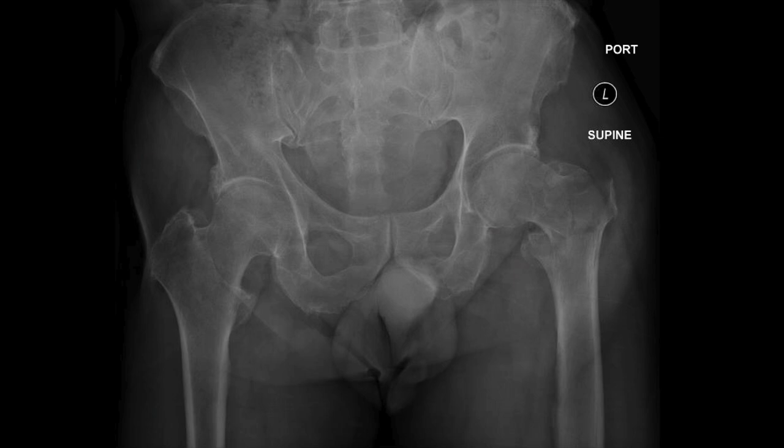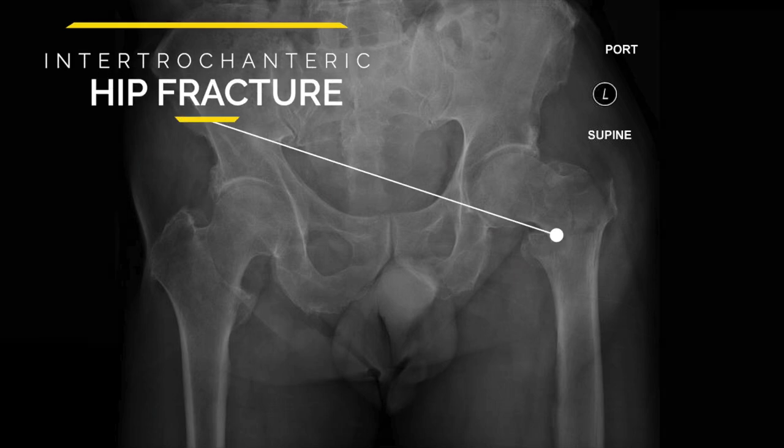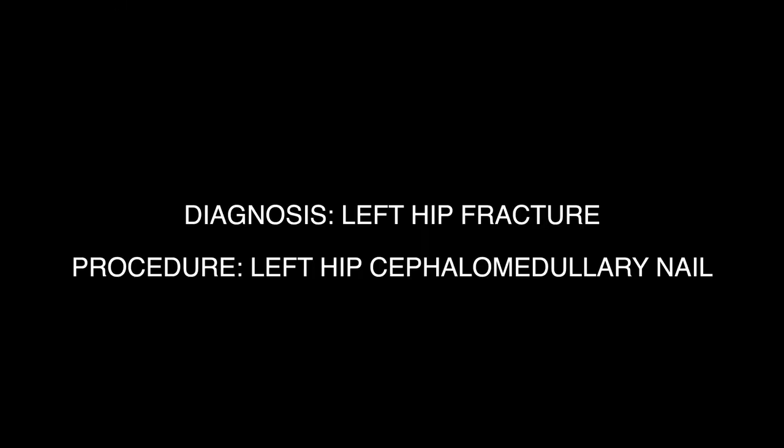This is a 72-year-old male who presented to the ER after a ground-level fall. Orthopedics was consulted for a left hip fracture. This type of hip fracture is called an intertrochanteric hip fracture, and the procedure that I offered him is a left hip cephalomedullary nail.